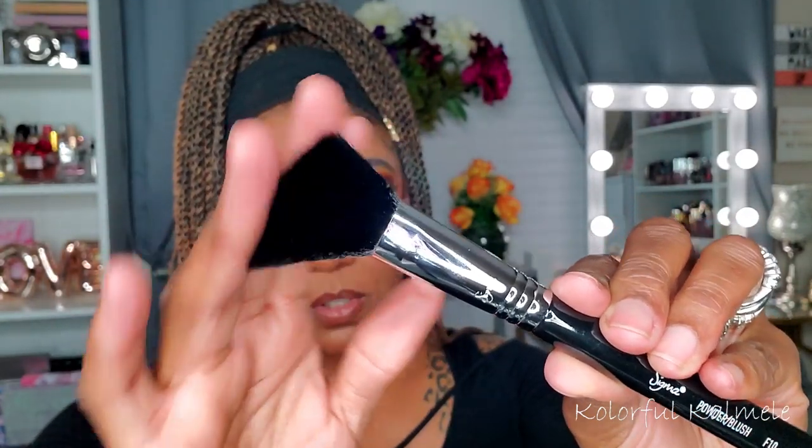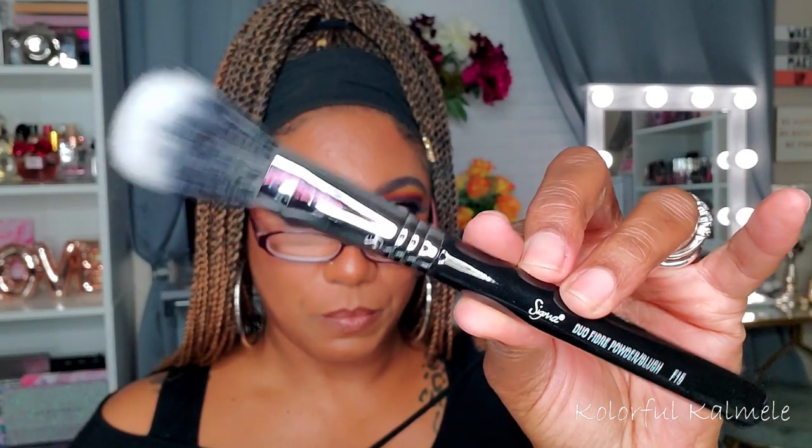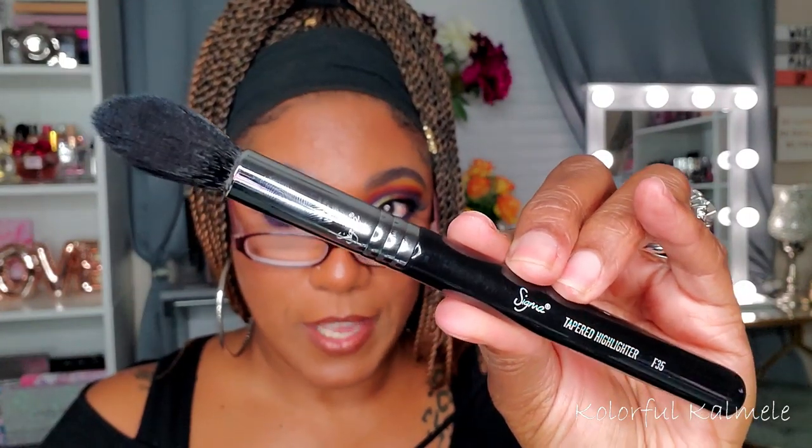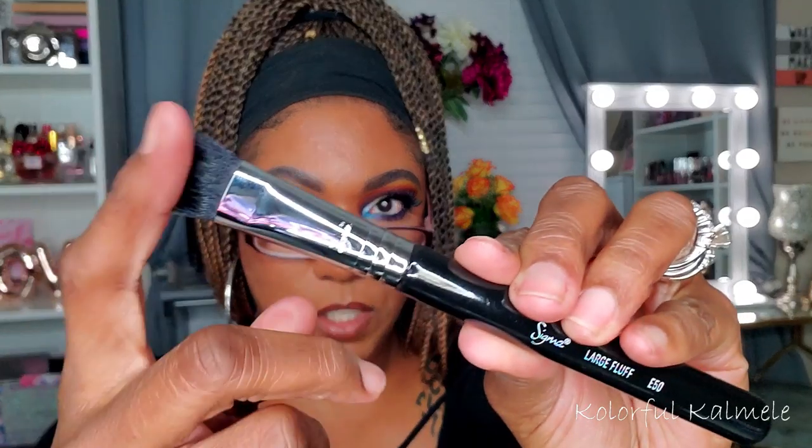Next is the Duo Fiber Powder and Blush Brush, the F15 — you can see it has the duo fibers. Then the Tapered Highlighter, the F35 — perfect size and density for highlighting, nice and soft. And this is the Large Fluff, the E50. It has a bit of denseness to it so it's not super fluffy — I'm not sure exactly what I'd use it for; maybe to pack powder under my eyes.